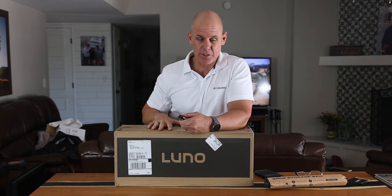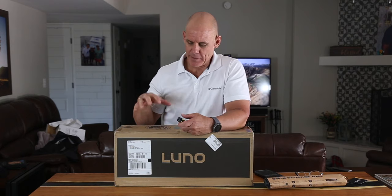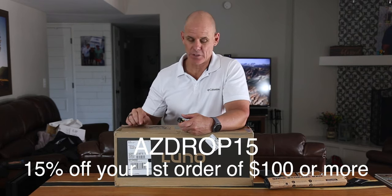After I purchased my first mattress from them, I became an ambassador. It's more about supporting the company. And if you check out the description below, you'll also get a discount code if you want to end up purchasing one of these.